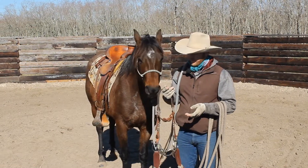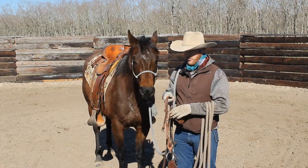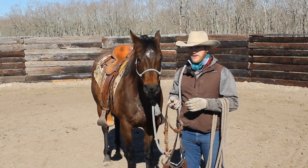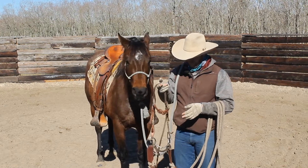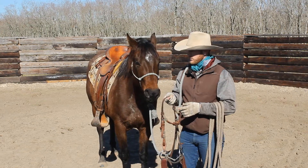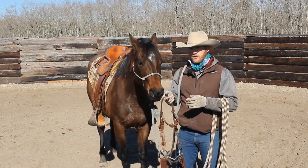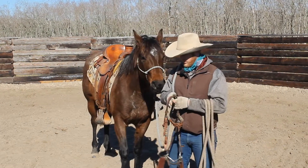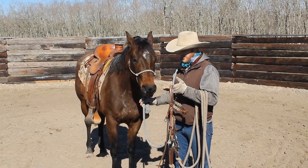A lot of people like to put the first ride in the halter, some like to put it in the snaffle. I kind of do it on a horse-to-horse basis. If I have a horse that hasn't really been handled a whole lot, that may be a little jumpy, and I think is going to be a little tighter and I might need just a little more leverage to get their head bent in an emergency situation, well I'll go ahead and start putting the snaffle in them and prepare them to be ridden in that snaffle the first time versus a halter. If I have a real deadhead type colt that's real gentle and I'm not really worried about, I'll just ride them in the halter the first couple rides. But it's kind of a personal preference and I'll show you how I do both ways.